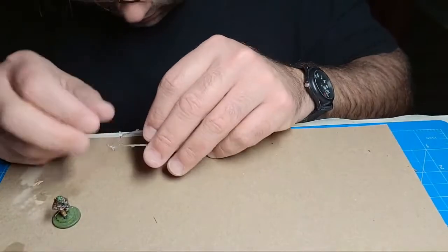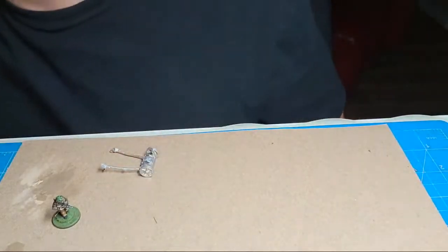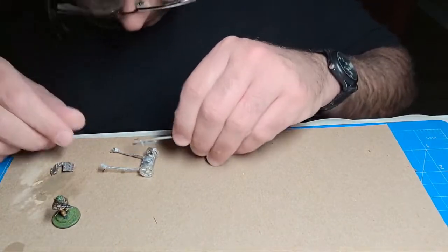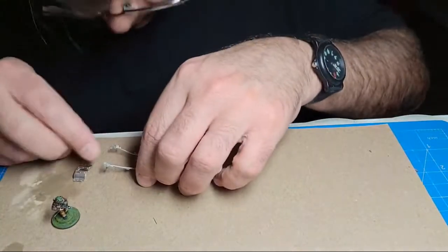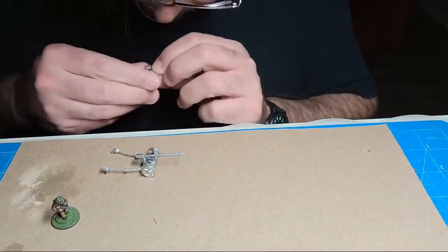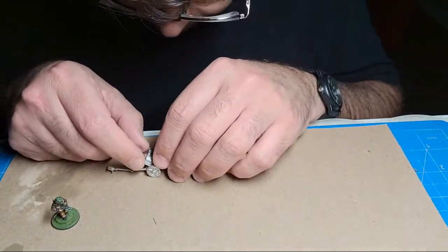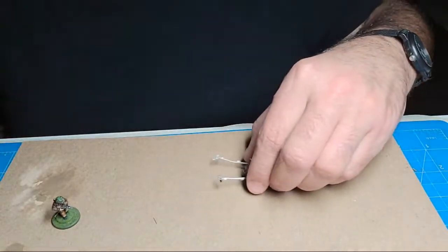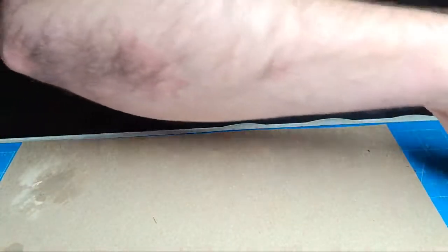We found all the pieces of the PAK 38 - I believe this is a Raffum casting. This is the long 50mm gun. The thing that always threw me about the PAK 38 is I always thought the shield on it looked weird - I kept thinking it was basically a PAK 40 that was smaller, but that's not exactly true. I've got another scenario in one of the Skirmish Campaign books that needs a PAK 38.